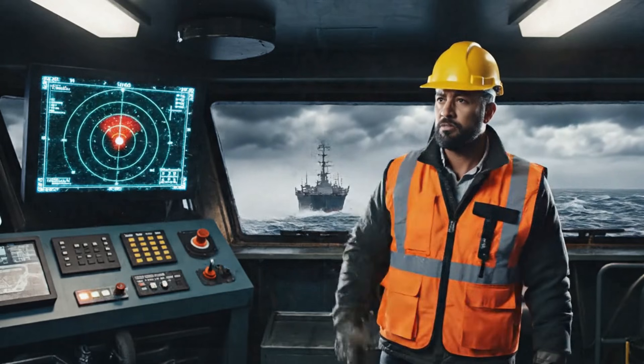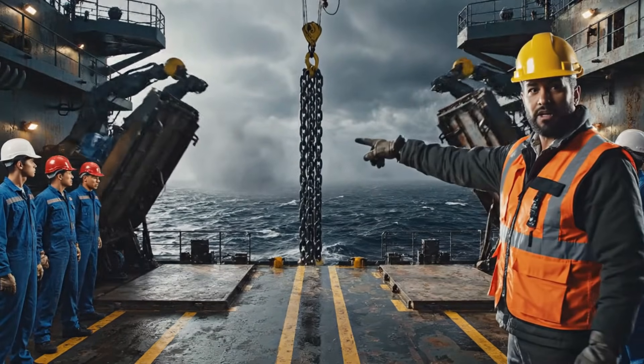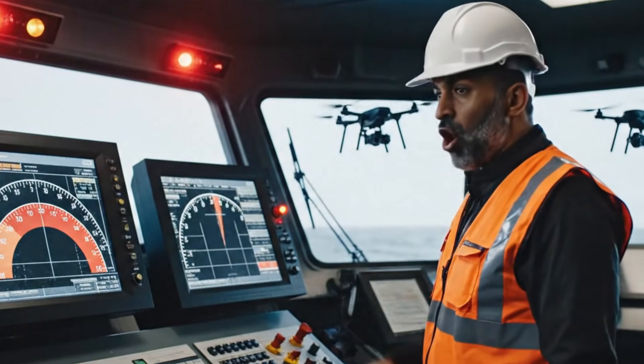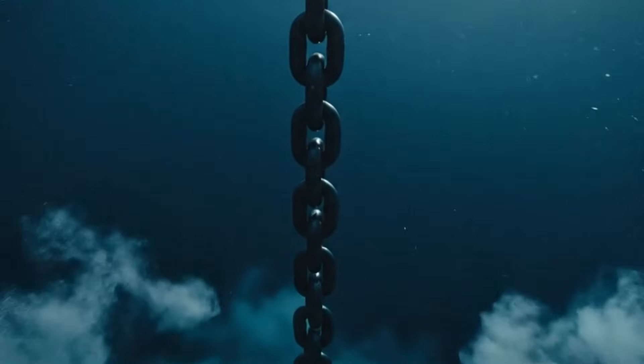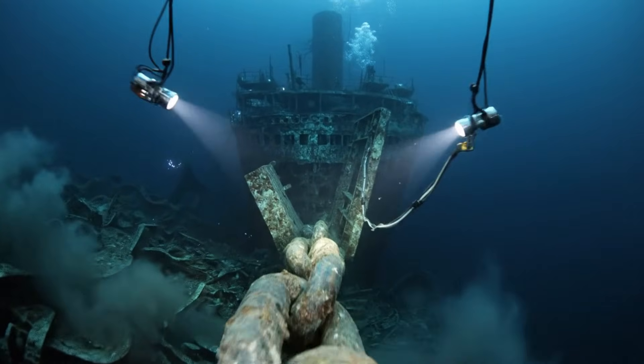Hold formation. Reduce speed. This segment goes down first. Keep the speed steady or the chain will snap. This chain must reach the seabed intact. We have contact. Confirmed. It's down.